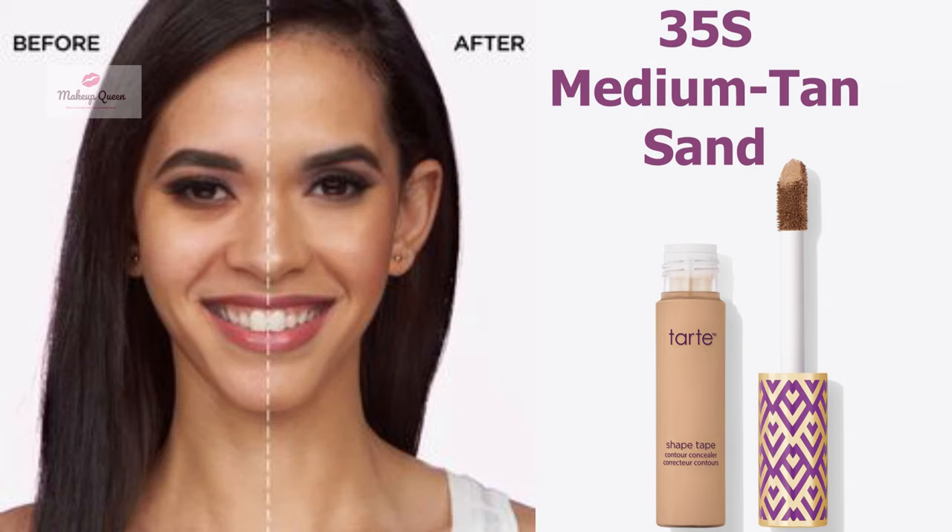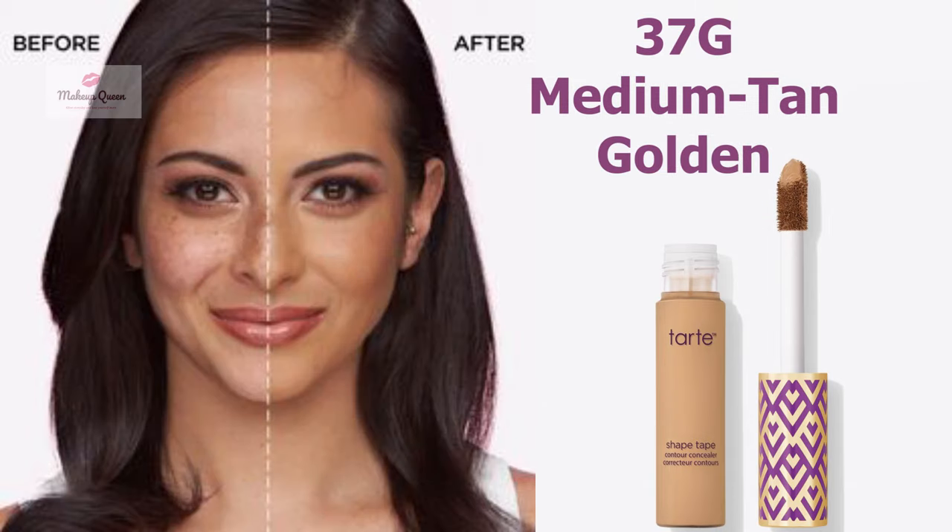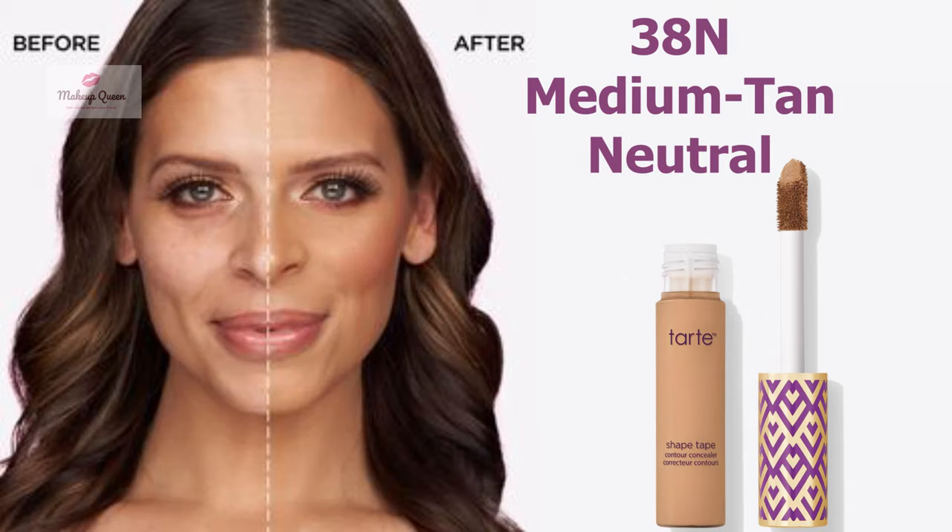Medium to tan skin with warm olive undertone can use the shade 35S Medium Tan Sand. Medium to tan skin with neutral undertone can use the shade 37G Medium Tan Golden. Tan skin with warm undertones can use the shade 38N Medium Tan Neutral.